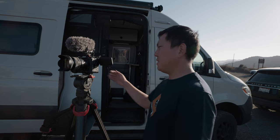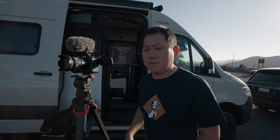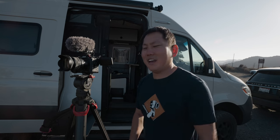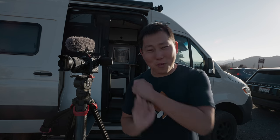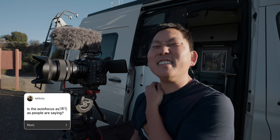Chris asks: is it as comfortable and intuitive as the C100? Oh yeah — if you're coming from any Canon cinema camera you're going to feel right at home. But in terms of power, this is on a whole other level from the C100. Dual gain output sensor, 10-bit 4:2:2, 4K — these are all things the C100 did not have.